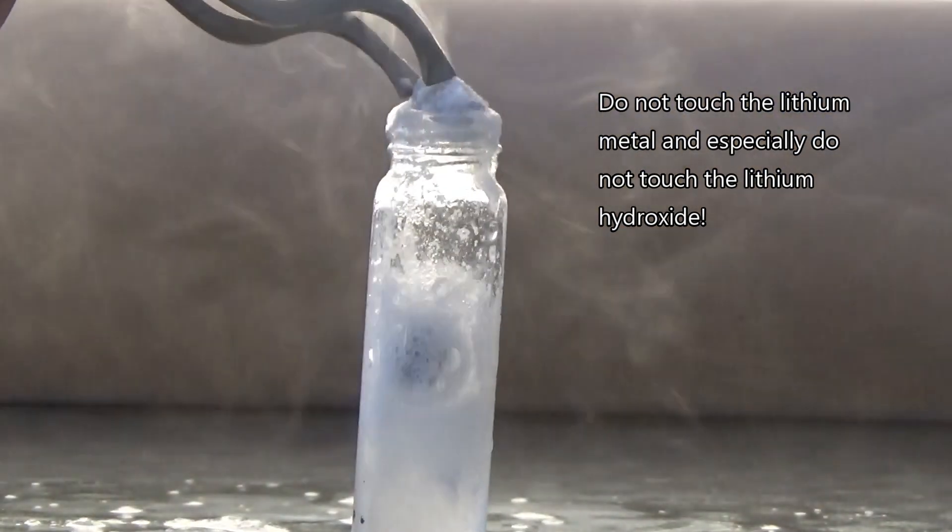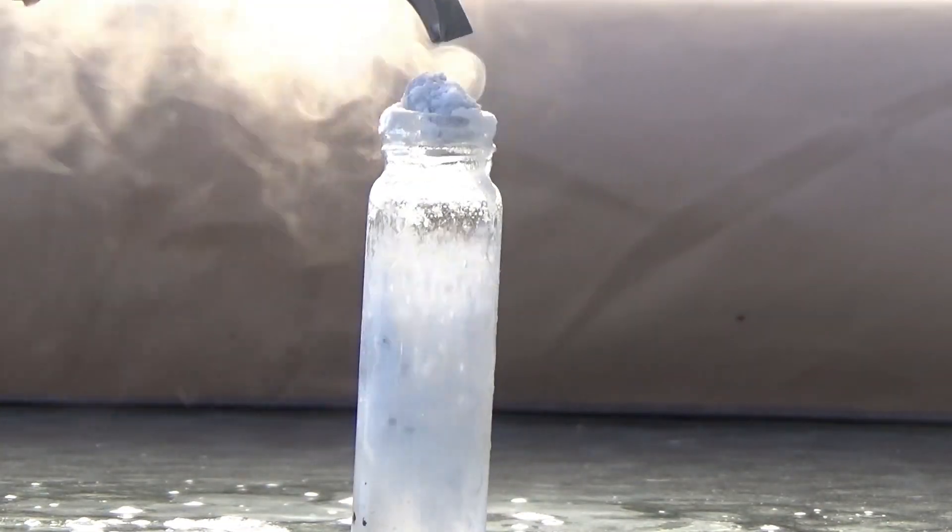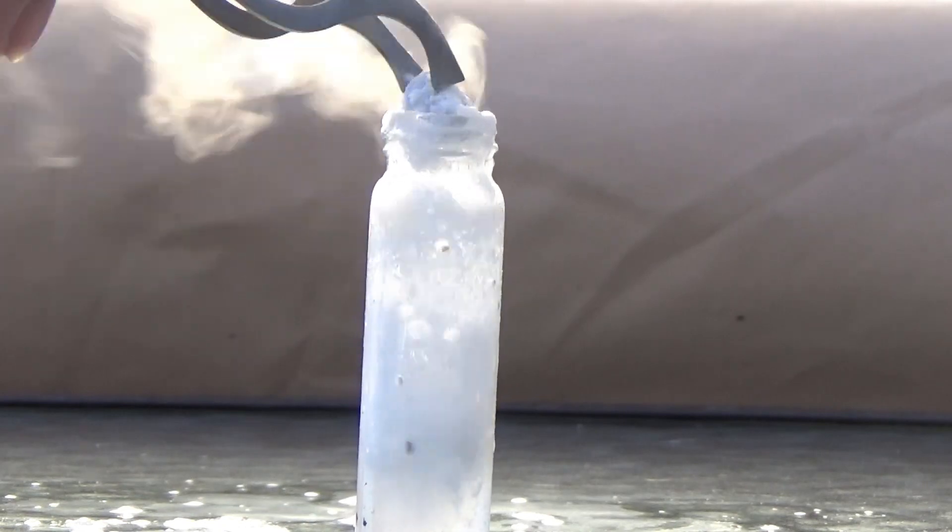Alkali metals are dangerous. This experiment is done outside to avoid the nasty fumes that come from it. Please do not try this at home. So let's get started.